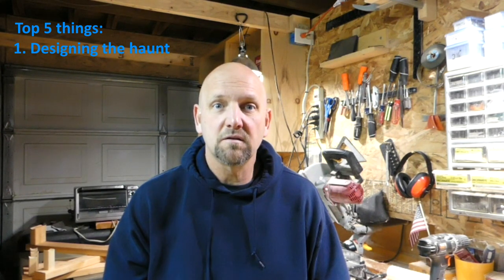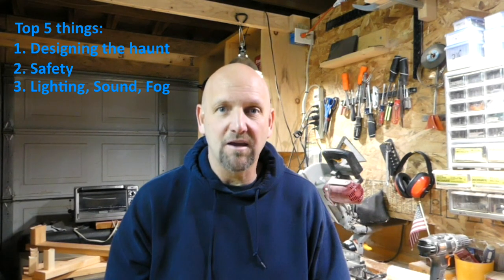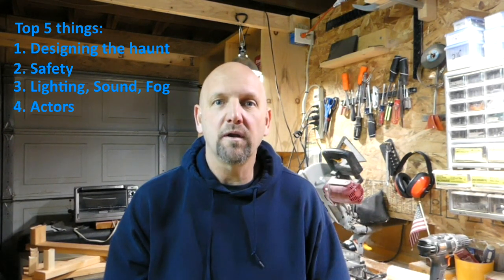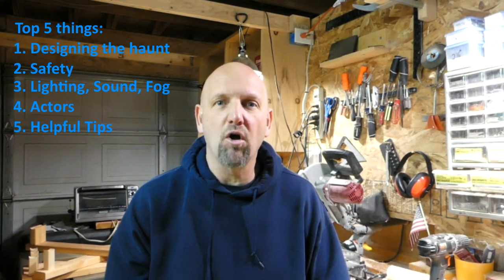Hello, welcome back to Art of the Haunt. Today we're going to talk about if you've never done a haunt before, or some of the things that I think about when I'm building my haunt. I'm going to tell you about the top five things: designing the haunt, safety, lighting/sound/fog, actors, and a bundle of overall tips. Buckle up and let's get started.